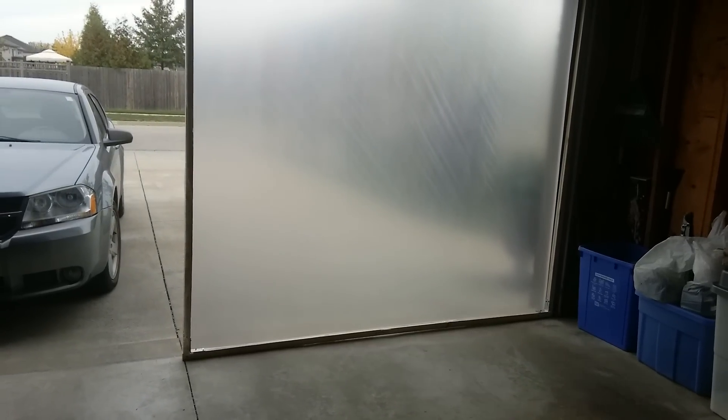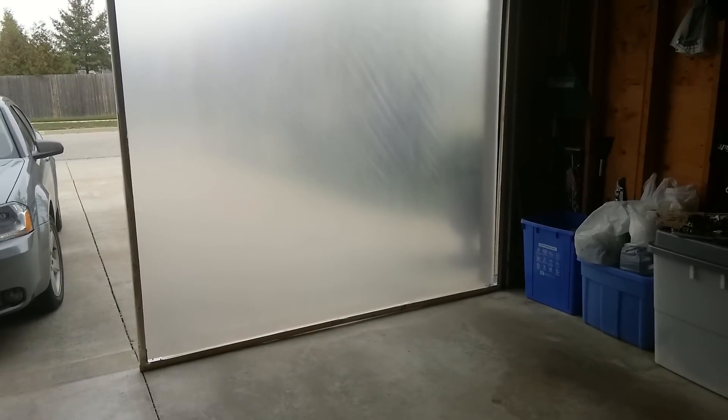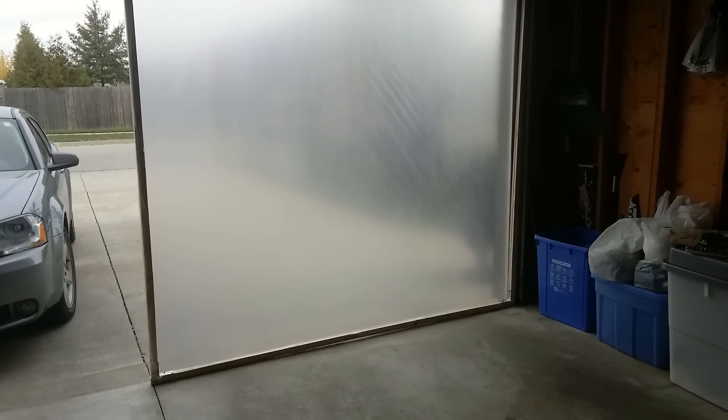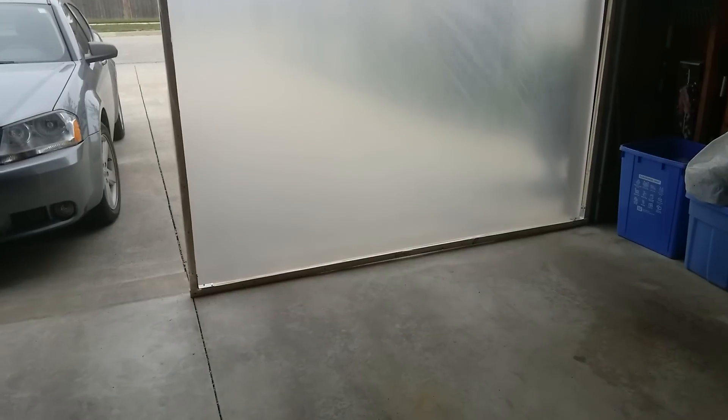Hello everyone. I just wanted to do an update. We had some questions on the way we put the Atmosphere FX video into our garage, so I just wanted to show everybody.